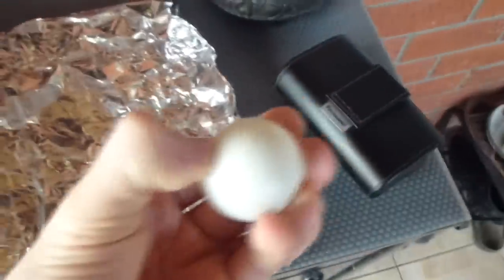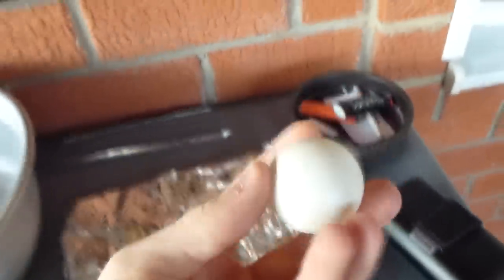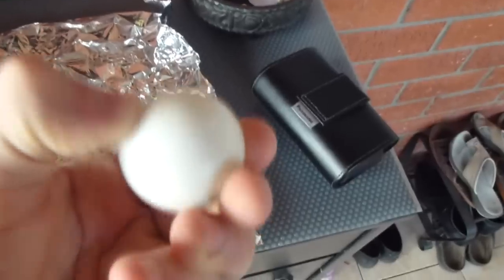Preferably what you'll need is not that thick of a ping-pong ball. To determine this, you want to use a ping-pong ball that you could actually squish, and a lighter such as this one. You also need a pencil, by the way.